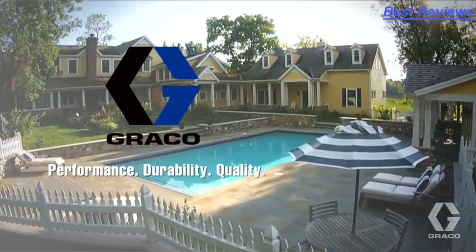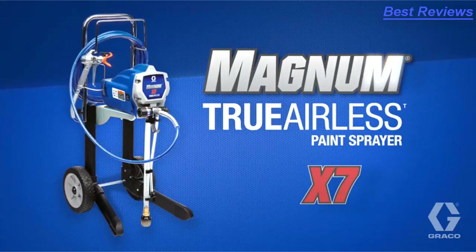Performance, durability, and quality from Graco. Magnum X7.